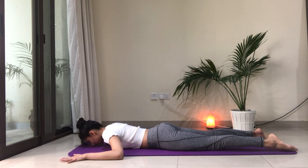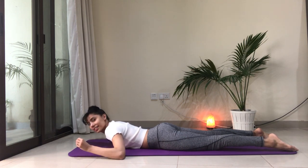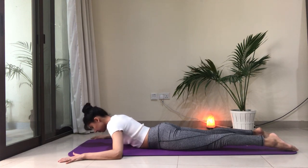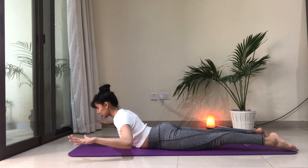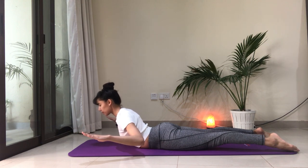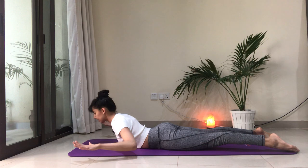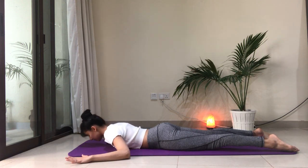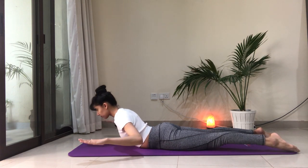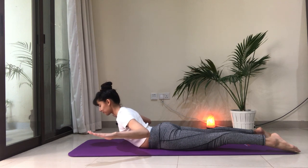Let's do that two more times and this time we're going to add on a little bit by hovering the arms off the floor — that just adds a little more activation in the back muscles. Inhale, lift the chest, hover the arms off the floor. Try to pull the shoulders away from the ears. Keep the legs active. Feel that activation in the back muscles. Keep the neck long, free of wrinkles. Exhale. One more time — inhale, lift. Crown of the head is forward. Shoulders back. Exhale.